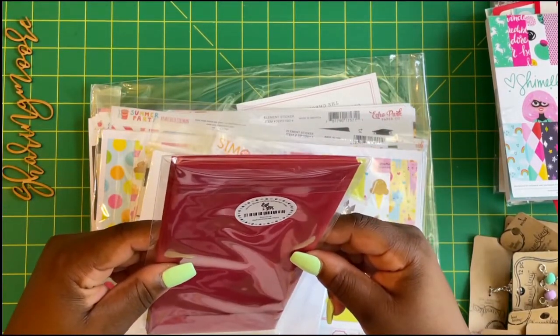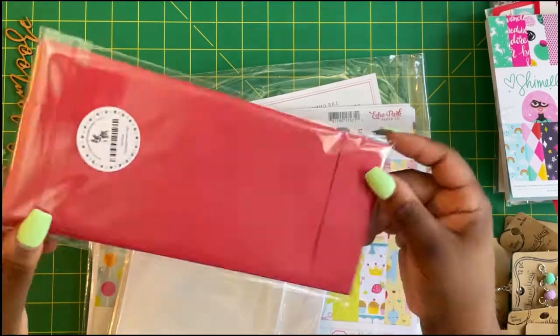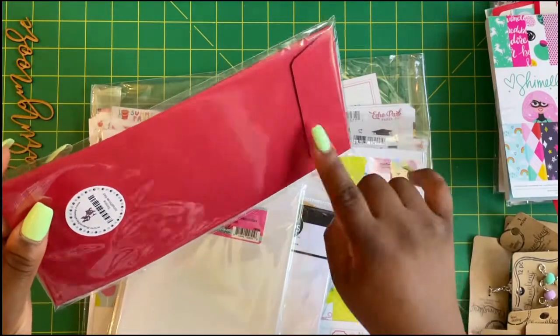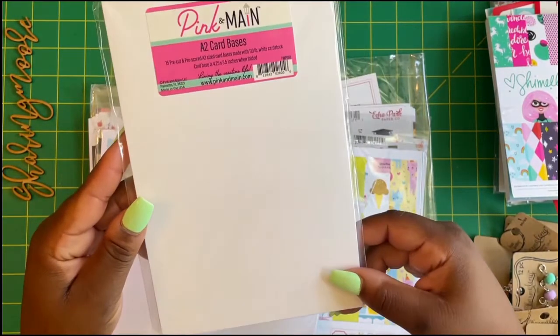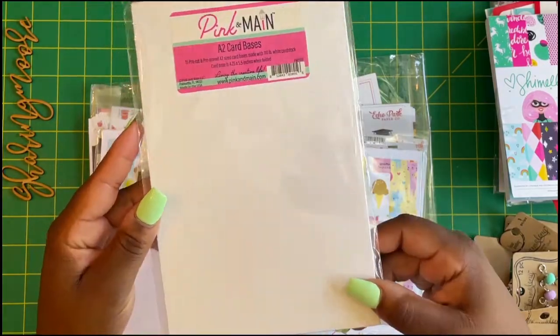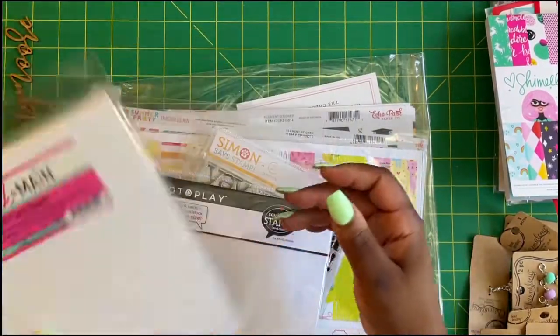I got the Simon Says Stamp slimline envelopes in the color Schoolhouse Red — I think there's 10 in here, and they're the policy-style opening. I also got some of the Pink and Main A2 size card bases; there are 15 pre-cut and scored card bases in here, and these are top-folding or you can go side-raise.